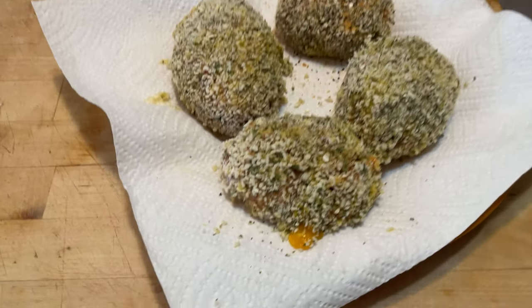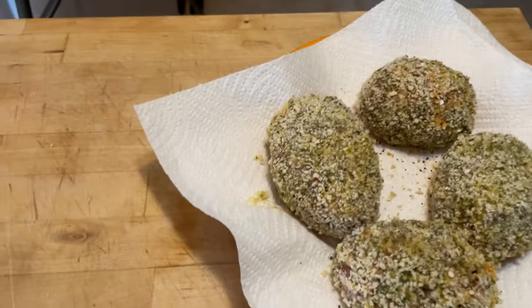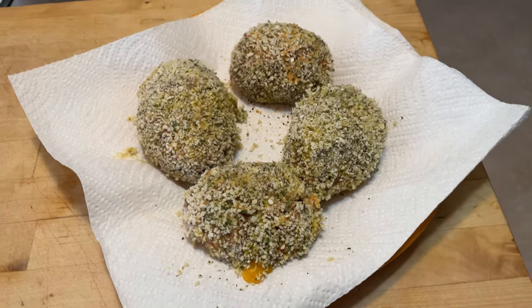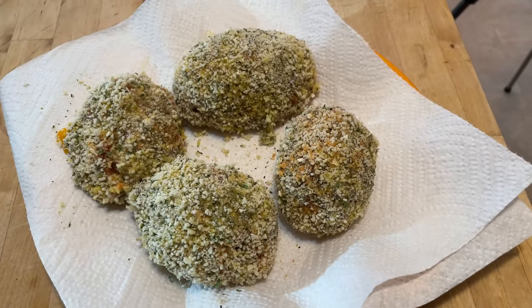That step is done. I did break one, so if you want a solid four, make sure you've got six wrapped to this point. These are how they look now. The next step will be putting them in the oil.